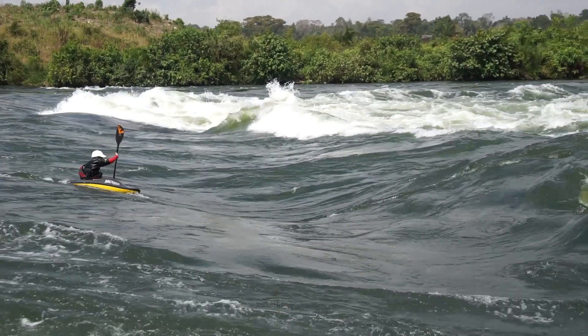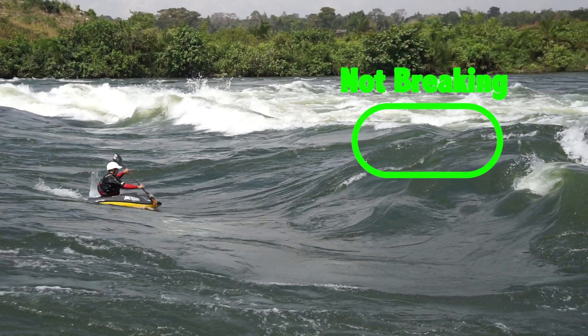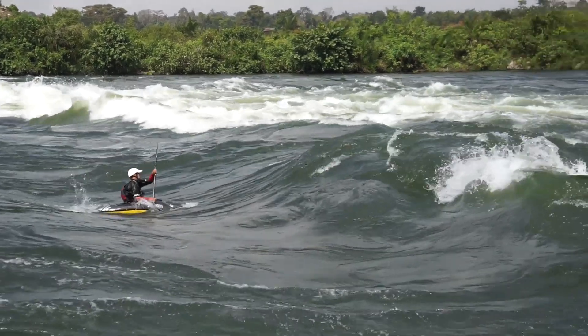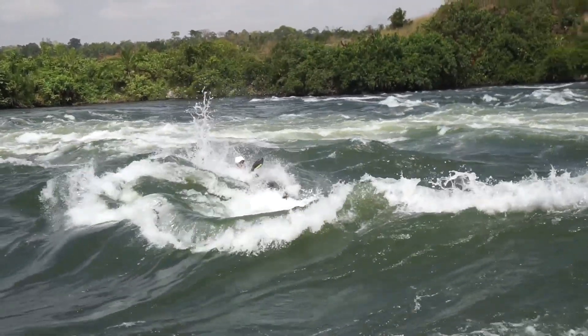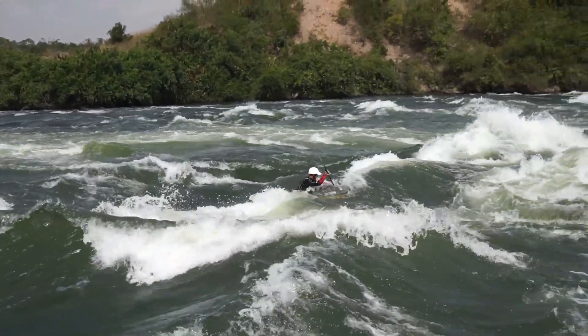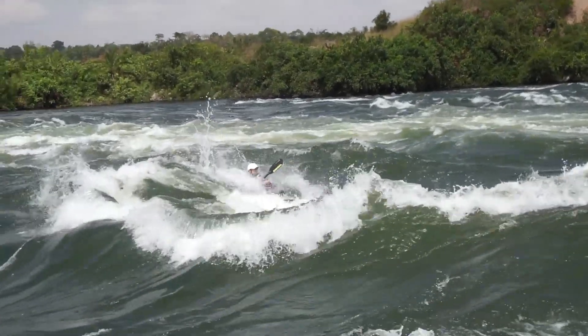Before you start trying to kickflip, you have to make sure you're attempting it on the right kind of waves. You can't kickflip every single wave on the river — you have to pick and choose fairly carefully. You're looking for a fairly steep green face, ideally at least three feet, really steep, smooth, and not breaking. That's going to give you the most consistent ramp and make it easiest to flip over the top and get a really big kickflip.